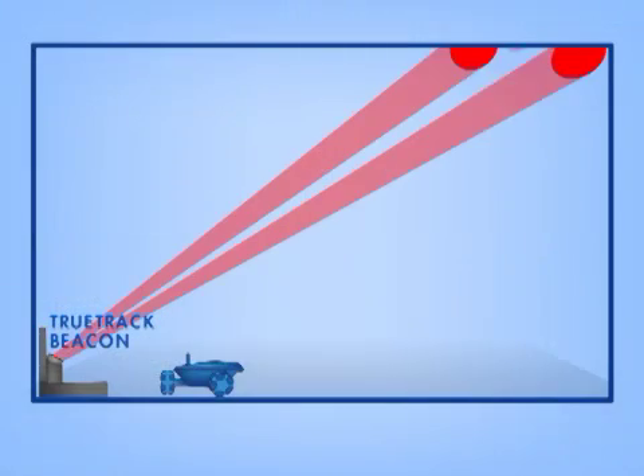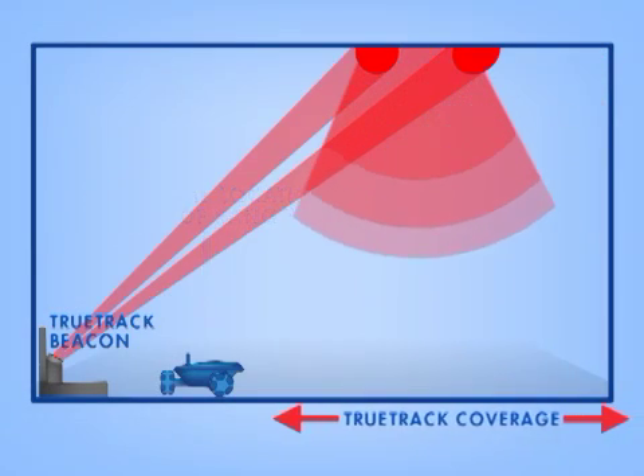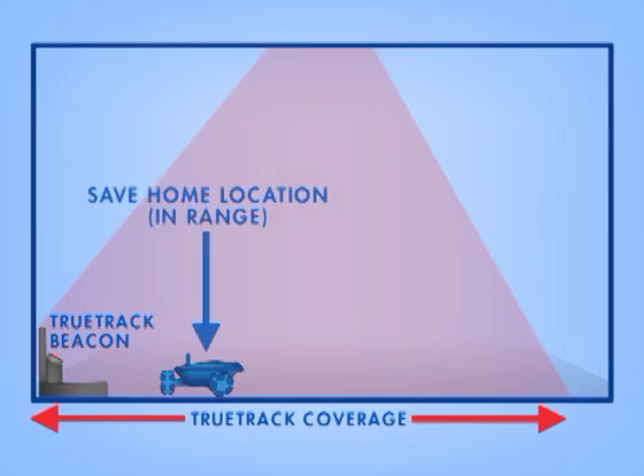If you're having difficulty getting the basic docking function to work, check the nav signal strength when Rovio is in the charging dock. If the signal is very weak, or Rovio is having trouble driving into the charging dock, you may want to reposition the TrueTrack spots closer to the charging dock, re-save the home location, and re-try docking.